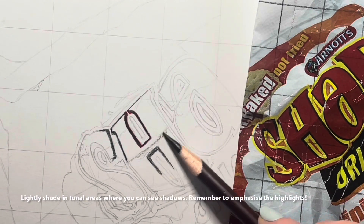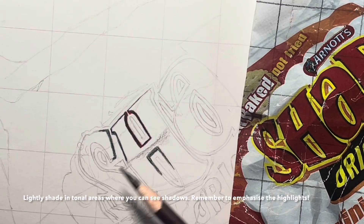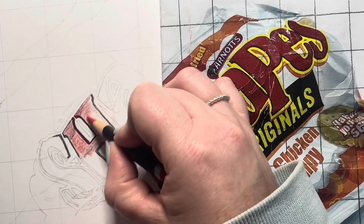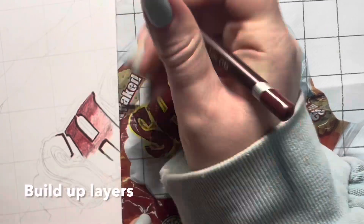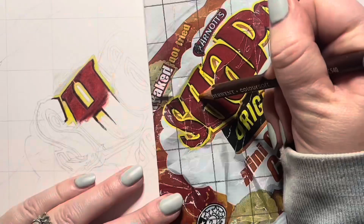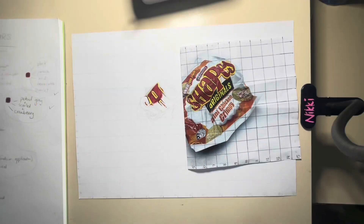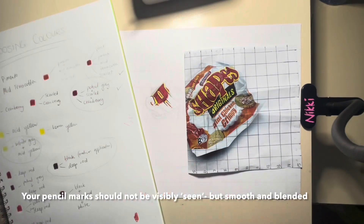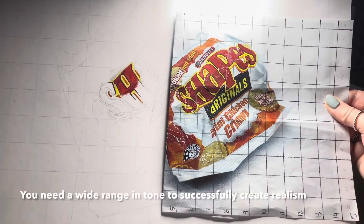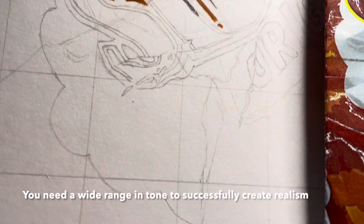Lightly shade in all the areas of tone or shadows that you can see. Also, please remember to really emphasise the highlights on your drawing. Keep building up those layers. Change the colour intensity with pressure. Look closely at your image — your pencil marks should not be visibly seen. They should be smooth and blended. You need to have a wide range in tone to successfully create realism.